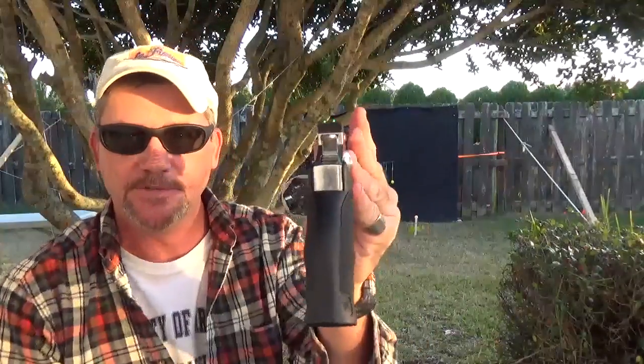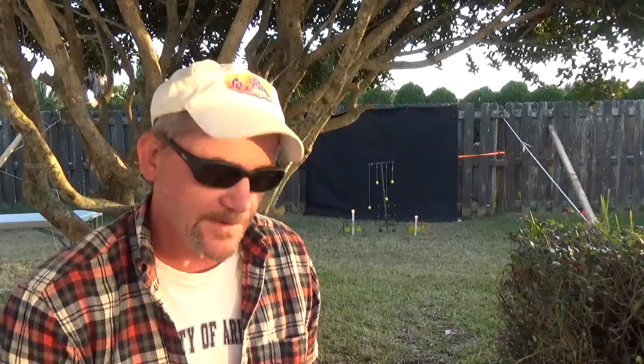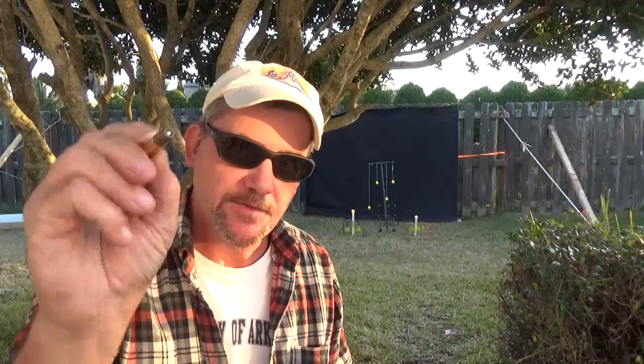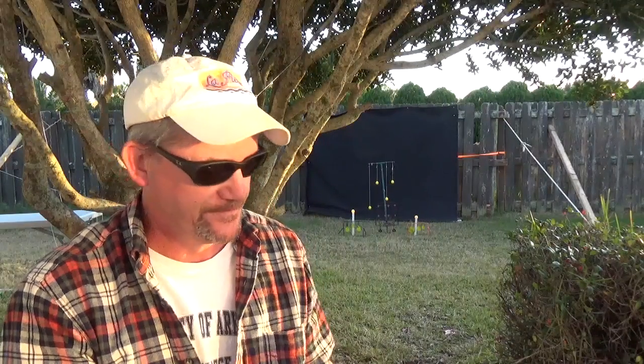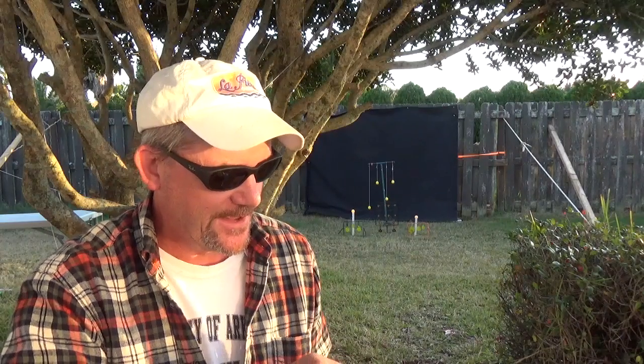You drop the cylinder out of it just like you would a regular revolver. It comes with six cartridges. What you do is take the BB, stick it in the end, press it down a little bit — it lodges into place. Then we load it just like a regular revolver.